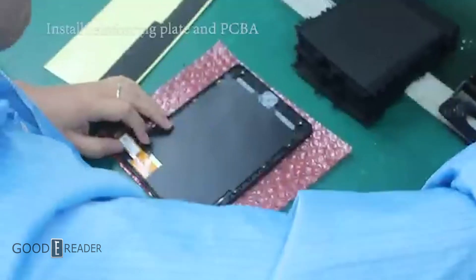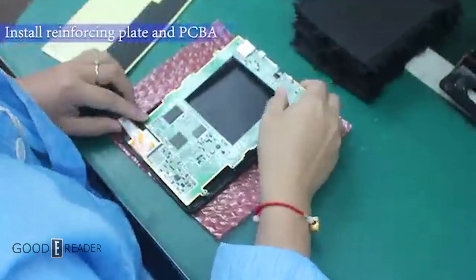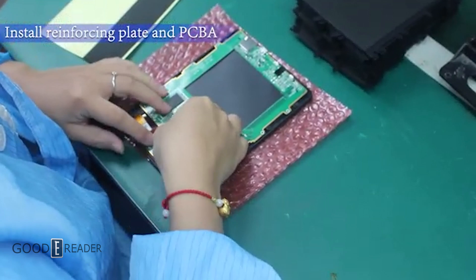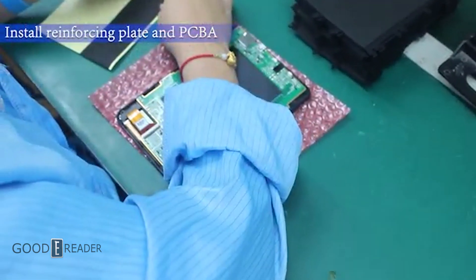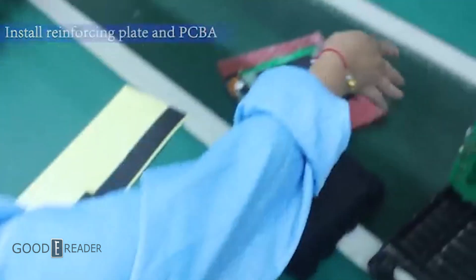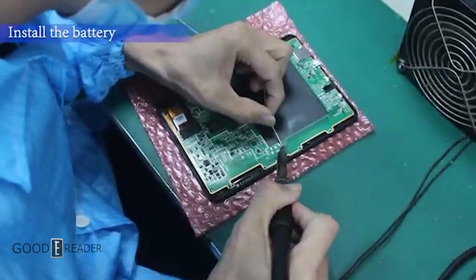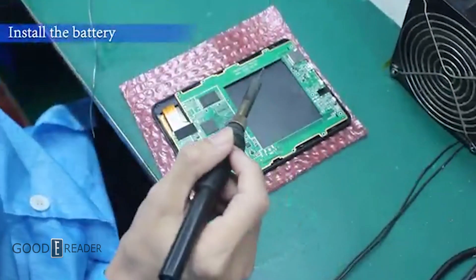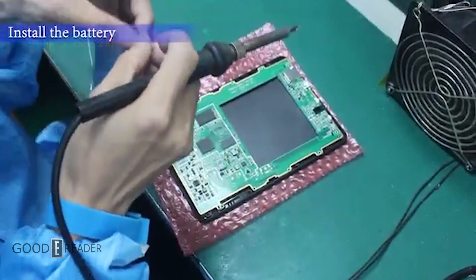The reinforcing plate and the PCB are now installed onto the back. Now comes the portion where there is a worker who is utilized to solder all the terminals for the battery.